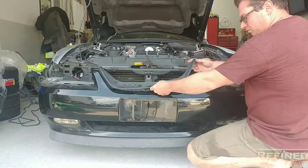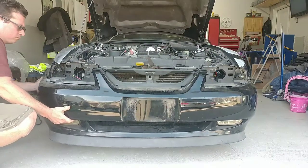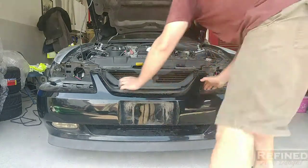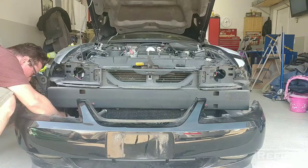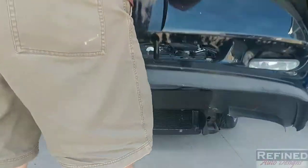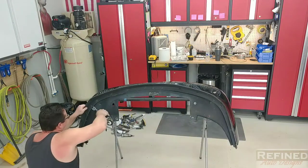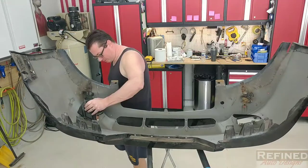Removing the bumper cover is pretty straightforward — a bunch of clips and a couple of nuts with studs. Behind the fender on the driver's side I did have an issue: I actually snapped the stud off on the bracket, so I had to put a new stud in there and rivet that bracket back on. Other than that, no issues. Next up is getting rid of the Mach 1 chin spoiler — I'll probably buy another one down the road — and getting the fog lights out of the way so I have room to work.